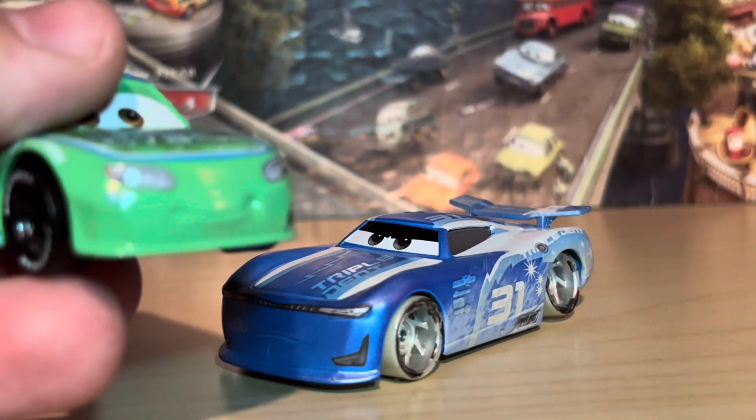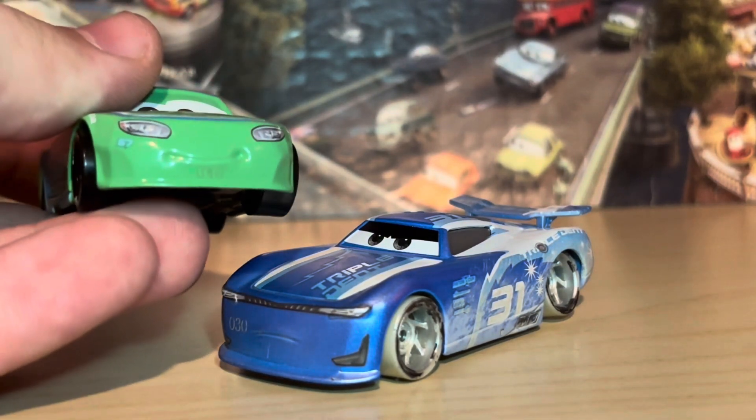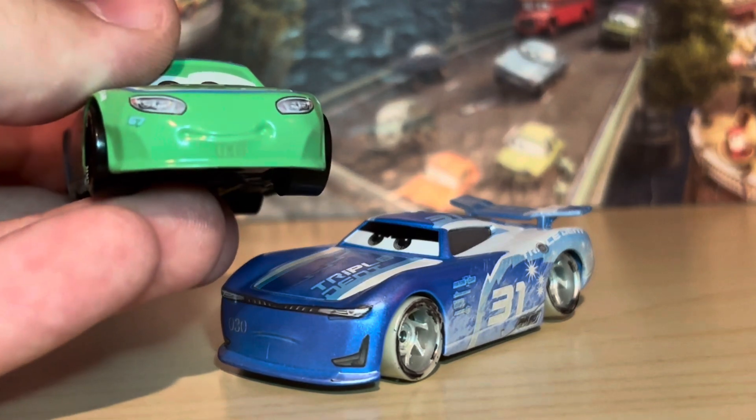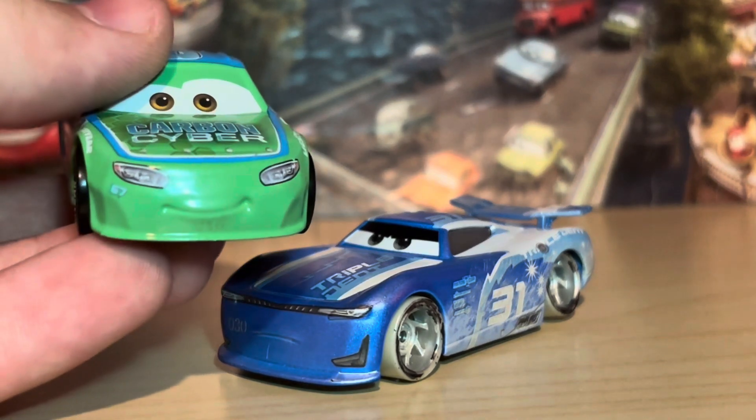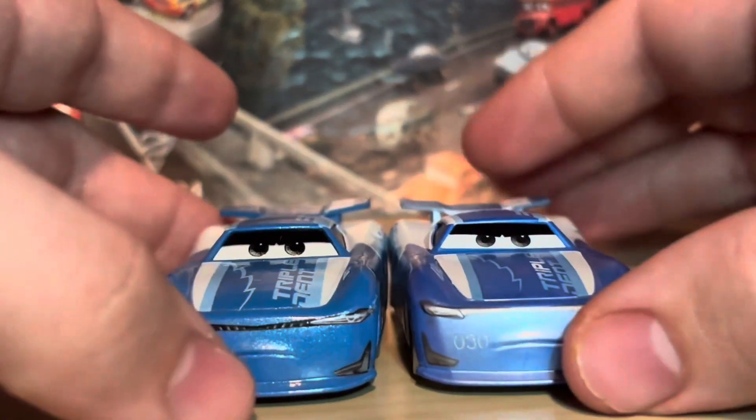This reminded me a lot of the prototype Bobby Rotesta I have, where the code is really only visible underneath his mouth if you look really really closely. I'll go further in depth on that guy in an upcoming video. Here he is with normal Cam Spinner — you can definitely see the change in color.